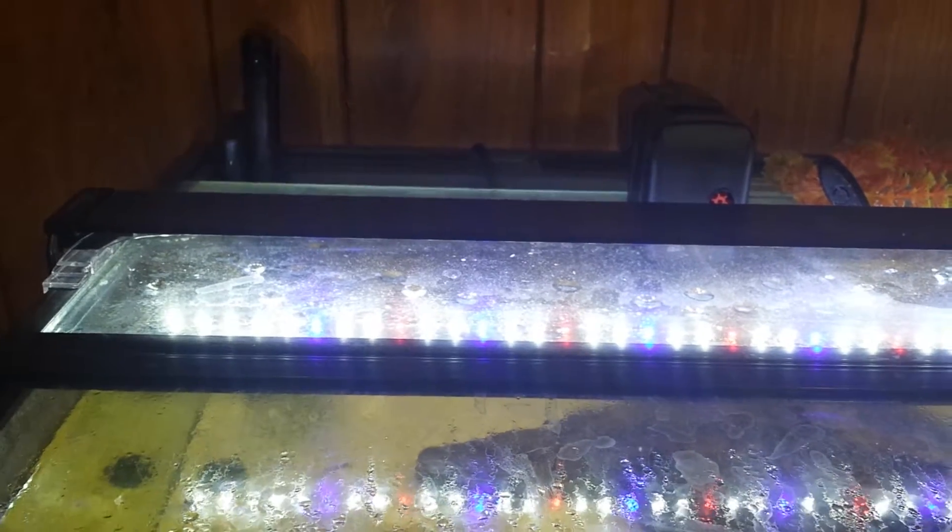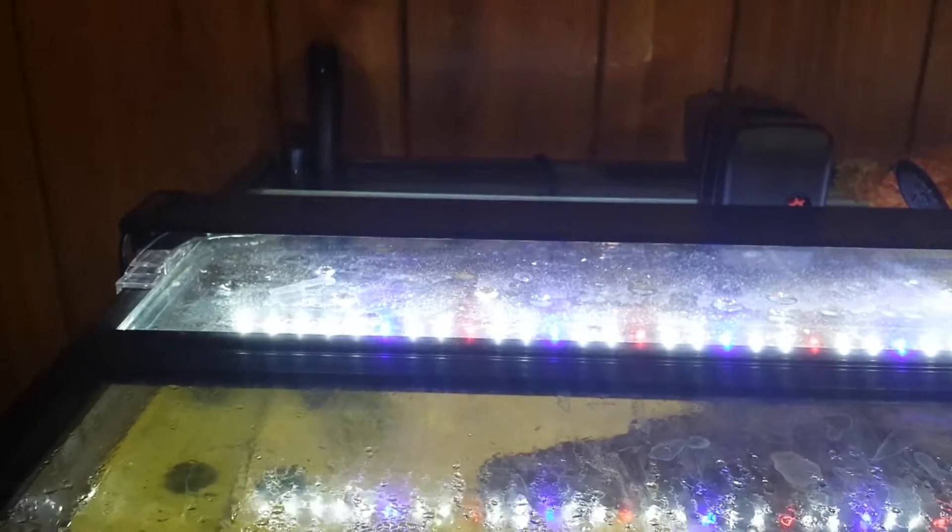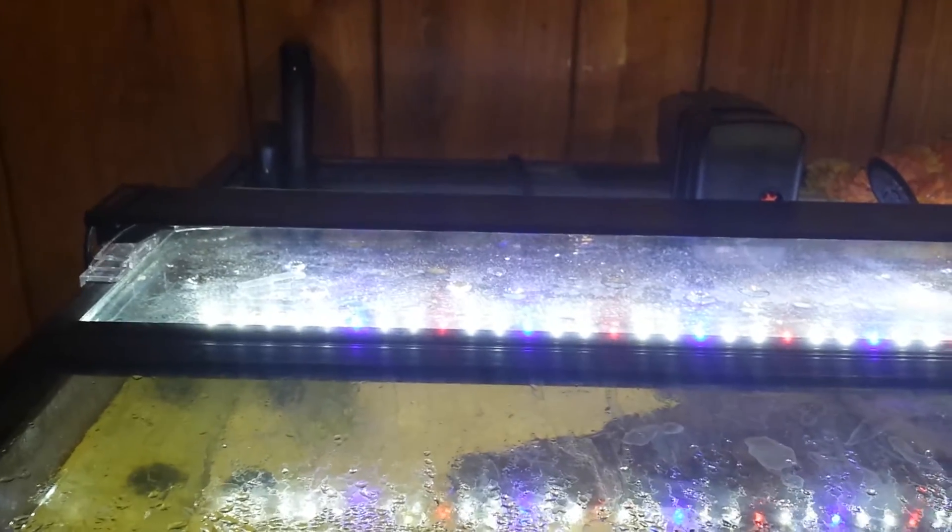Hey guys, it's Andrew Esquivel here back with another review. Today I'm going to be reviewing the Finnex Stingray LED light system for your aquarium. The Finnex Stingray is a fantastic light system that is super thin and can mount on just about any type of tank you can think of.